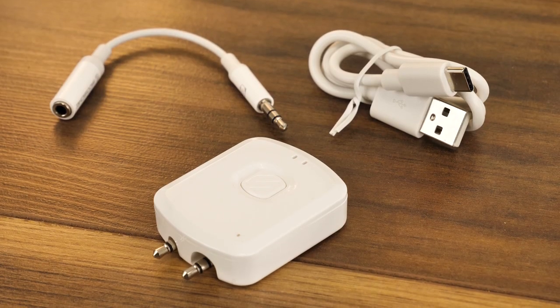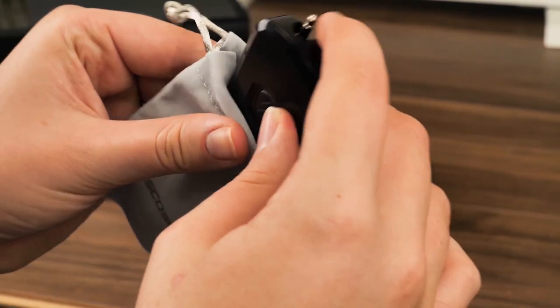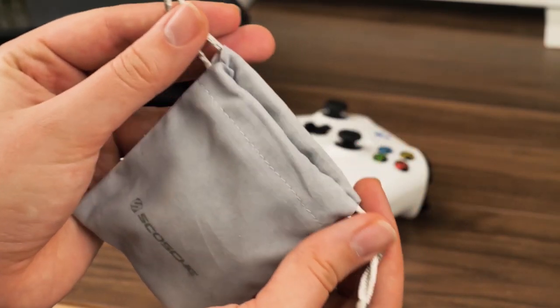Inside the box, you'll find a transmitter box, the USB to USB-C cable, an auxiliary extension cable, and a small drawstring bag to hold it all together.